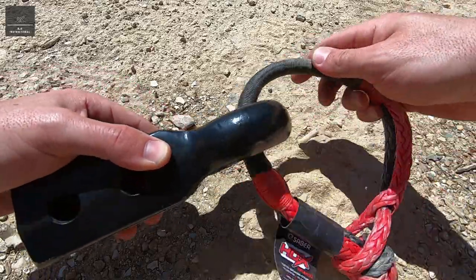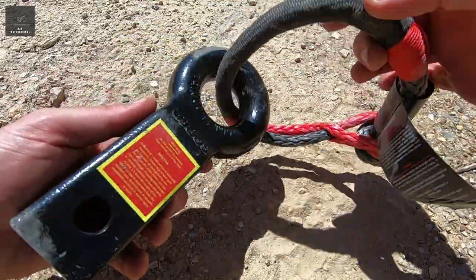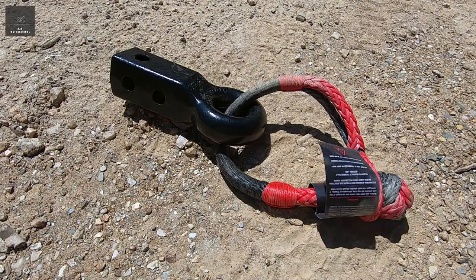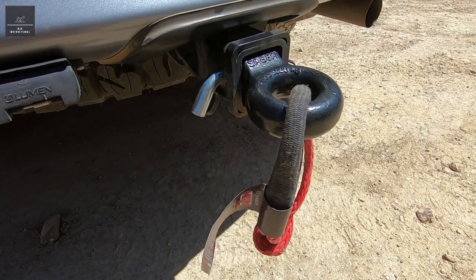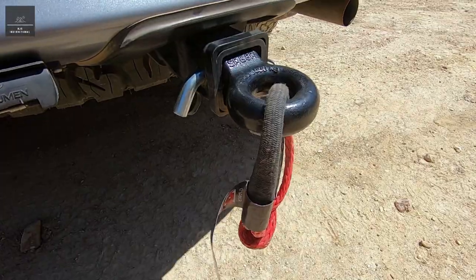So, if you are after a strong, safe, and inexpensive rear rated recovery point for your vehicle, it's hard to go past this Sabre recovery hitch. I purchased it for just under $100 and it has definitely impressed me so far. I hope you found this video informative. Don't forget to like it and subscribe to my YouTube channel. Thanks for watching.